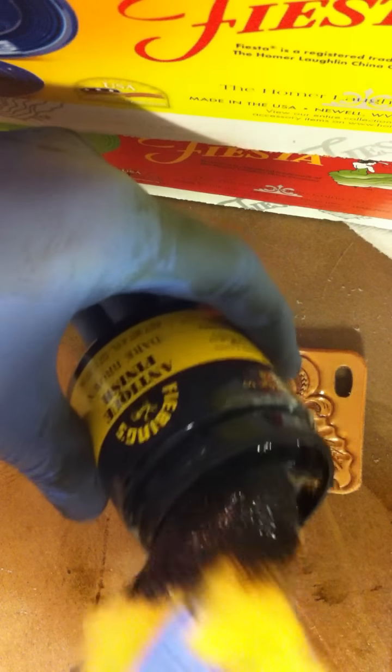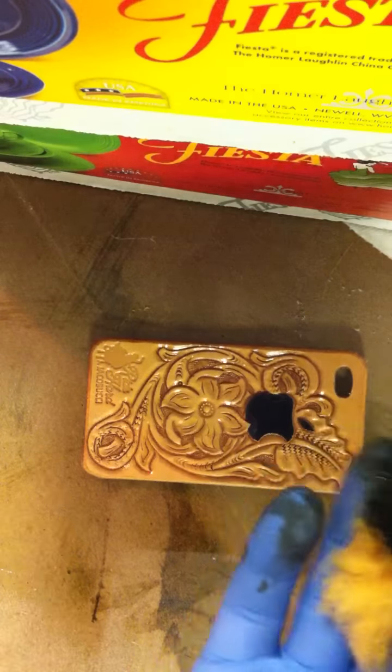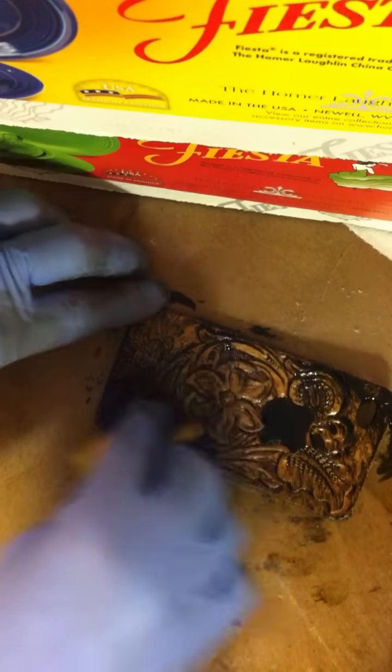I'll dip it in there and get a little bit of the antique on my wool. I rub it in in circular motions. You want to get kind of heavy with it — you want to get into the deep parts.